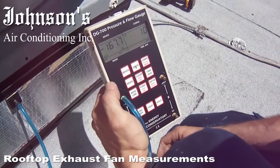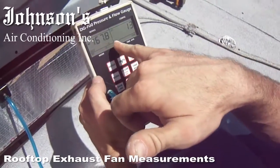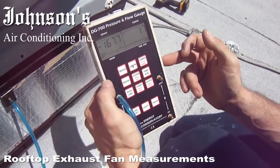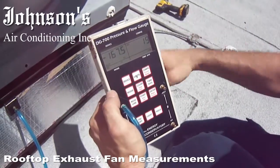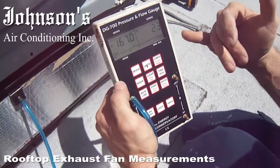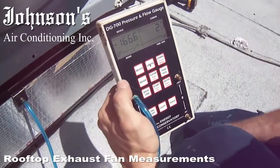Once you get to your 60-second mark, we'll hit the enter button. And that'll enter this pressure here into the motherboard in this device. Then we check the actual CFM flow against the static pressure, and it uses a correction factor that is programmed into here.